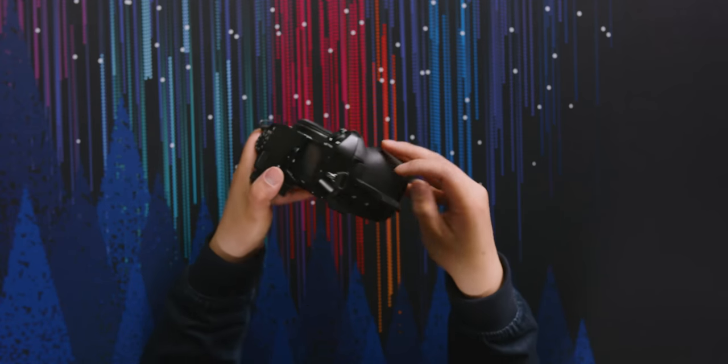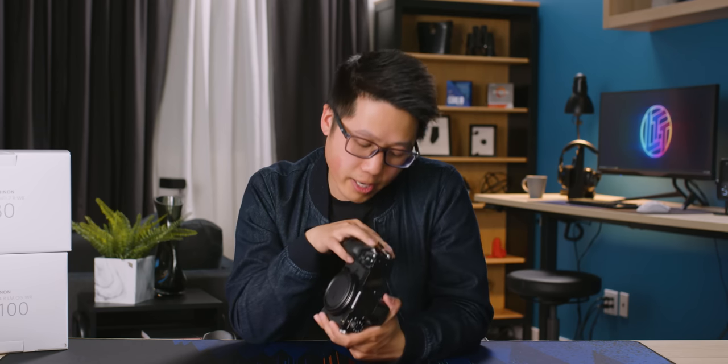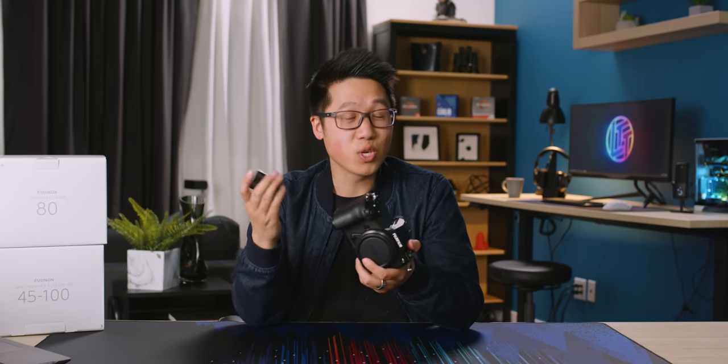On the right side with the SD card door, we have a 2.5mm remote jack — so if you're doing a time lapse you can use a trigger, or other accessories that utilize that port. I just realized this battery is the same battery I use in my Fuji X-T4, which is super awesome. So if you're an X-T4 user wanting to add this as a second body or upgrade, you can keep your batteries.